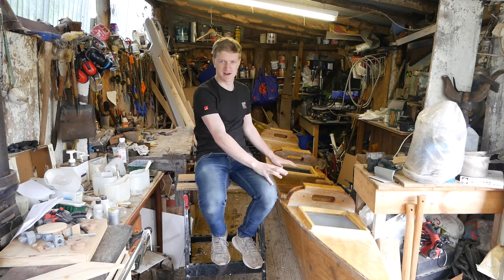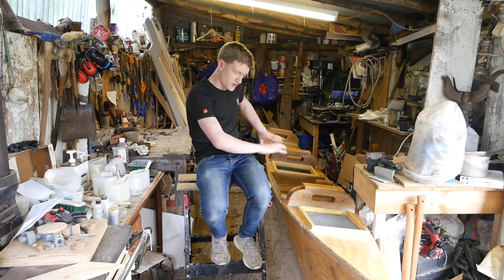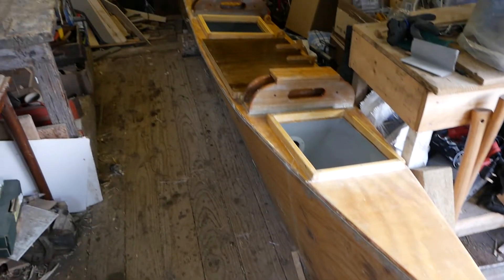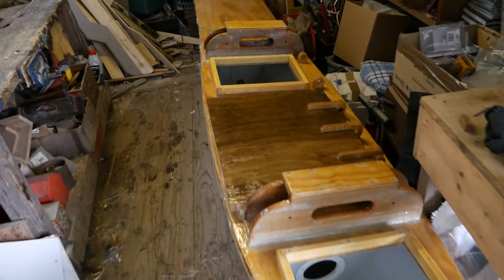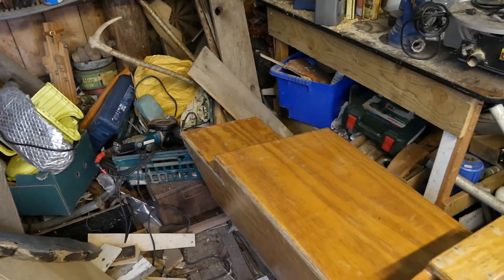We've got one of the hulls inside here — this is the most complete hull. We're going to take a look at this now; it's about 14 feet long. This is the sea blade catamaran hull — I'm not sure if it's number one or two but it's the most complete one. We'll basically take a look at this from stern to bow.